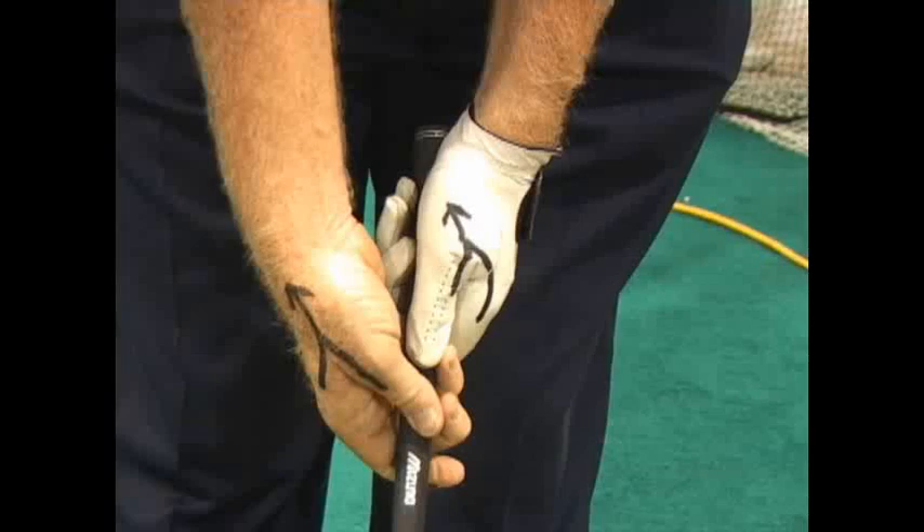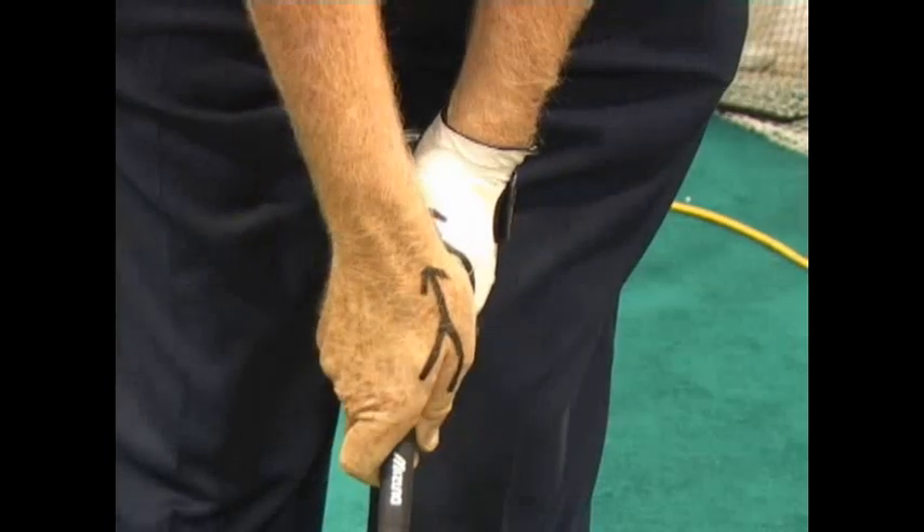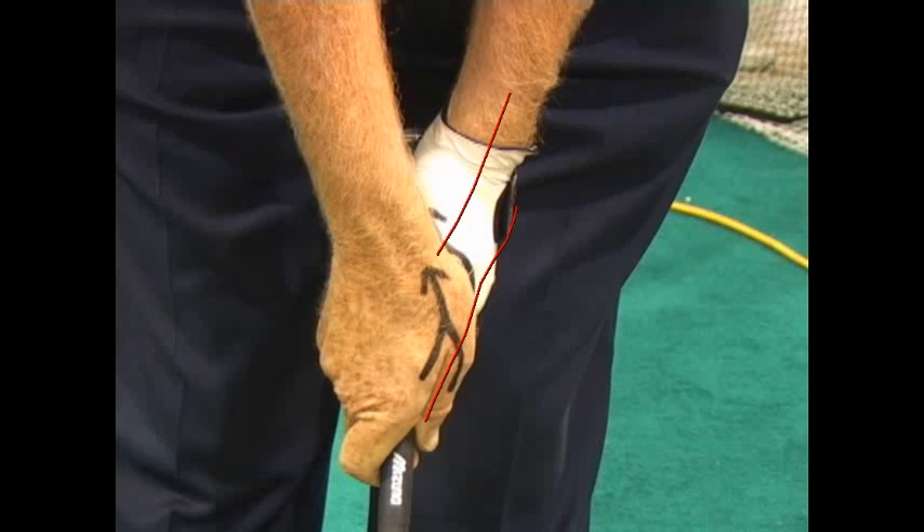A weak grip would mean that the hands are turned more to your left. You can see how this hand and the V is over in here and the left hand is this way. That will create a fade.